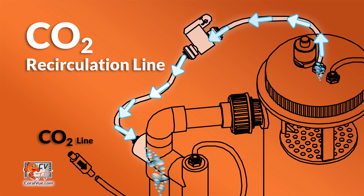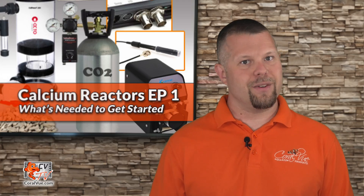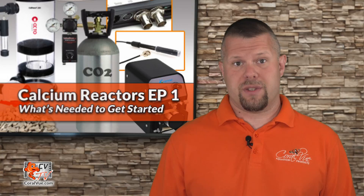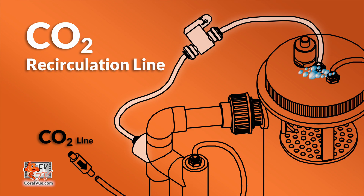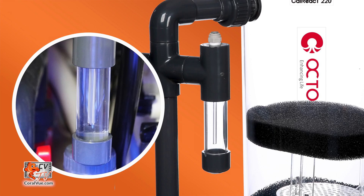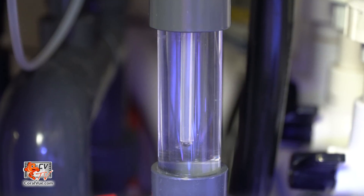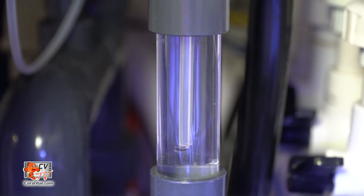A reactor should recirculate injected CO2. In the old days, reactors used to accumulate air at the top of the main chamber, which would eventually purge back into the main system — it was wasteful, caused instability, and countless frustration. Most reactors today incorporate a more efficient way to recycle the CO2 and keep the pH level low while using less CO2. A reactor should also have a bubble counter, which is a simple and convenient way to visually monitor the amount of CO2 actually being injected into the reactor.